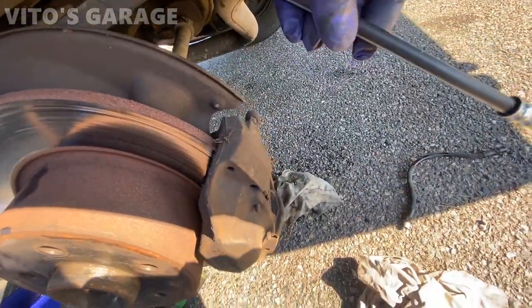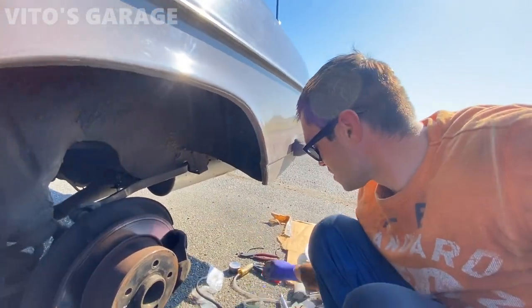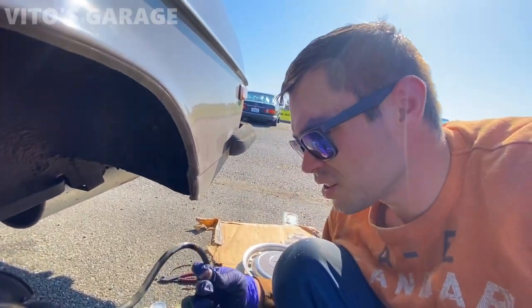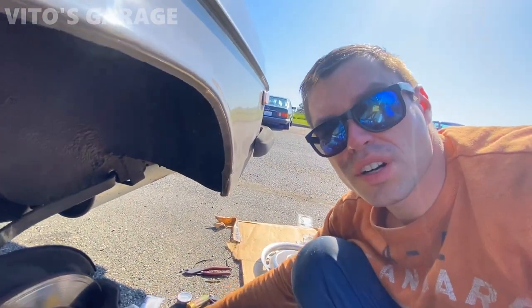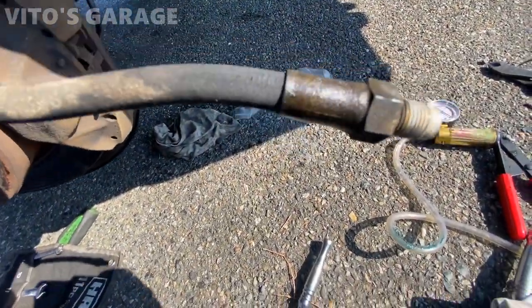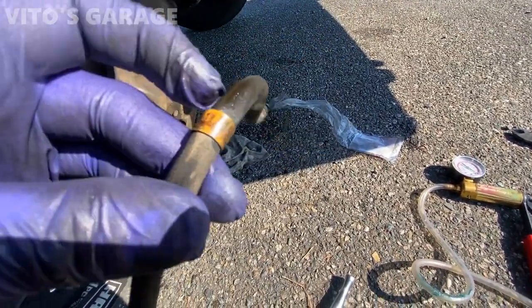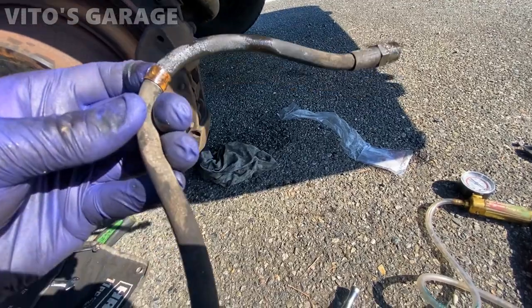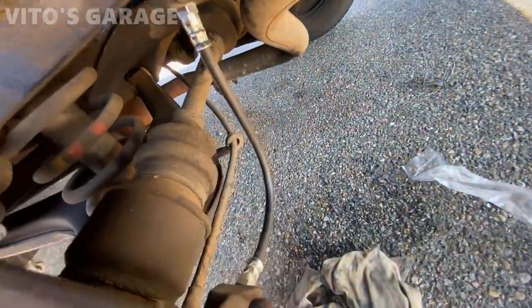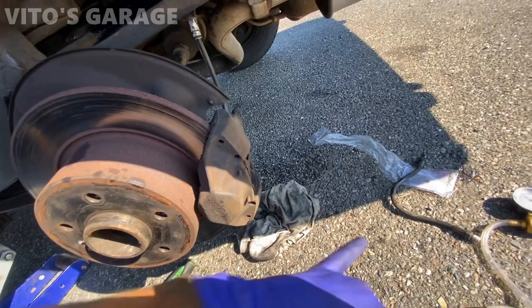I'm going to grab the brand new hose and install it into the caliper first. All right guys, we've got the hose replaced. I'm about to start bleeding it with a vacuum bleeder. The old hose right here is in pretty horrible condition — I don't know when it was last changed. It has a bunch of cracking on it. There she is, all nice and tightened up, and I just need to bleed it with the vacuum pump.